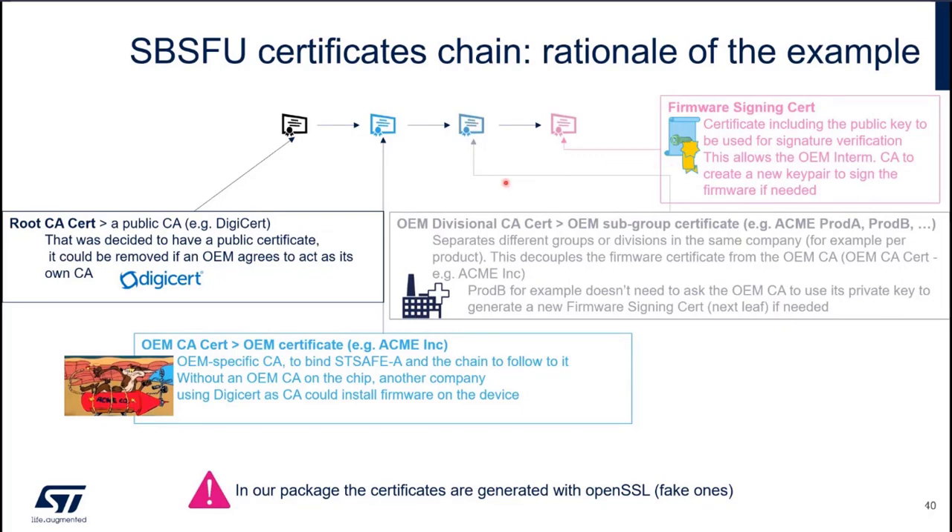What I am showing in this slide is the chain of certificates needed on SBSFU's side to authenticate the firmware application. We decided to make a chain with four certificates to have something realistic and to demonstrate the flexibility that an X509 certificate chain can bring, and the transfer of responsibility. It is flexible because you can revoke intermediate CAs without affecting other elements. There is a transfer of responsibility because by following the chain of certificates you know who signed what, so you can trace your device.